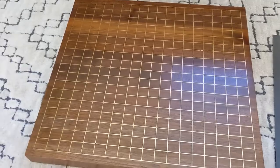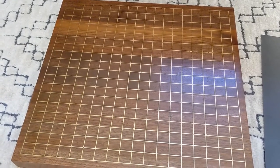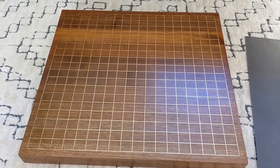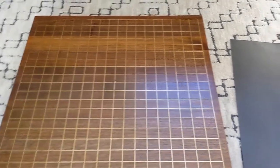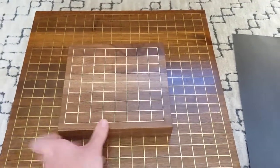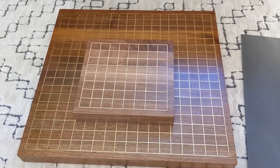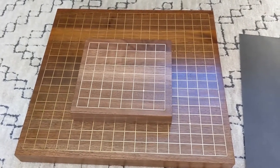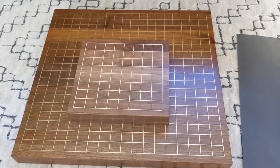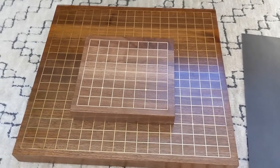I was thinking, if I made a full-size board again, I might mark off the 9x9 grid and also a common 13x13 size, so it would be easier to see. But in the meantime, I thought, why not try again and make a smaller 9x9 board just for playing these shorter games? So in this video, I'm going to walk through the process of making the smaller 9x9 board. Just to show you what the finished product will look like — here it is. You can see the relative size; it's much smaller. We'll go through the design considerations and goals, and then I'll show you the process of making it.